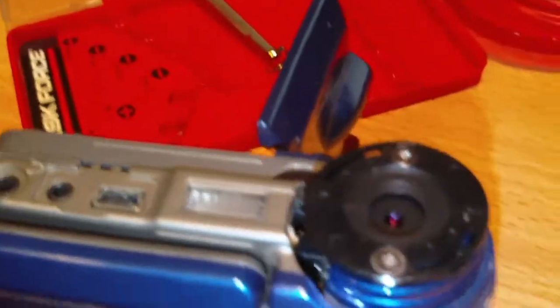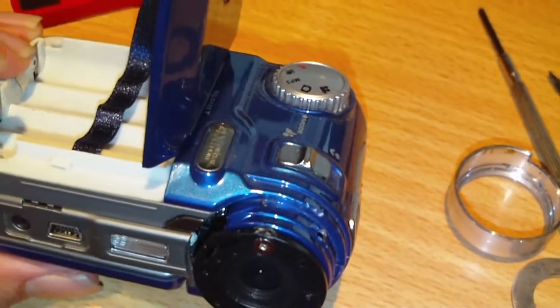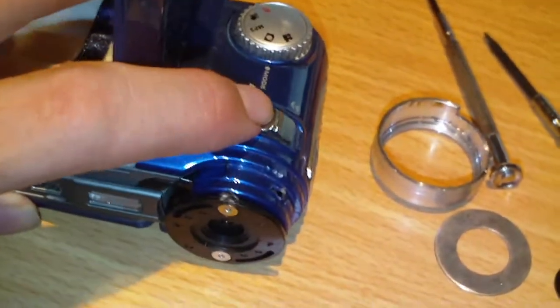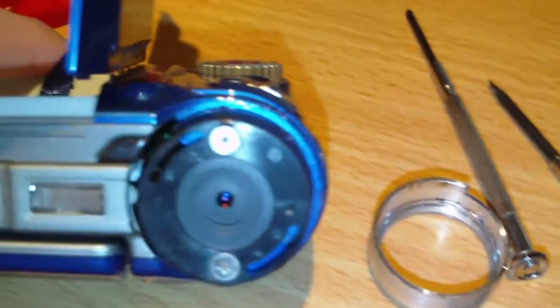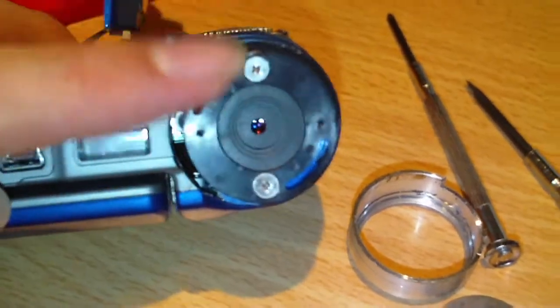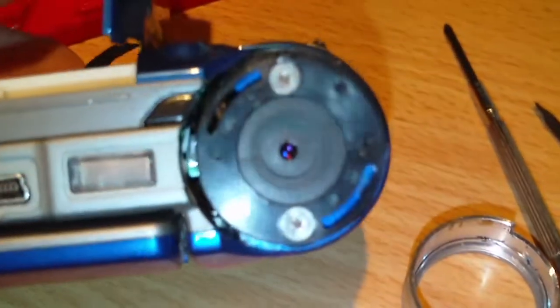I actually have another DXG camera that I don't even use anymore. This is a DXG 305v, and its lens assembly is kind of similar to the 567 and the 579. It has that slider on the side — basically what happens is you push it up, it turns the whole lens assembly, and there's a little knob in there that pushes up on the lens assembly to get macro to work.